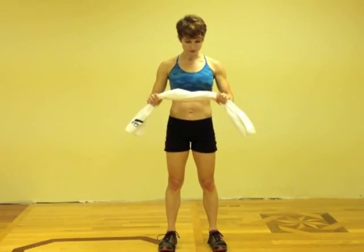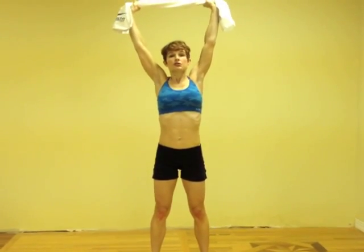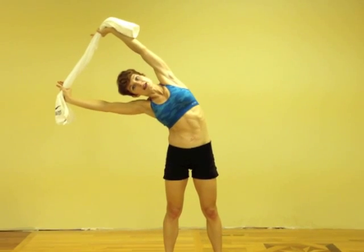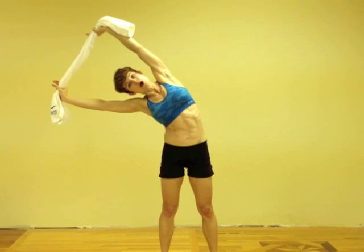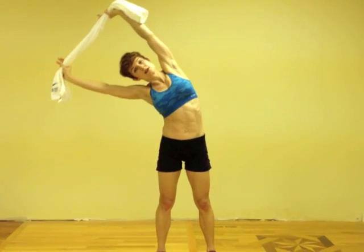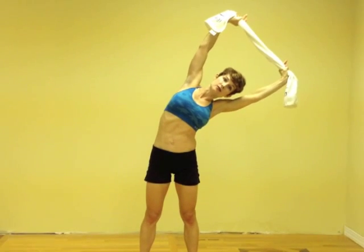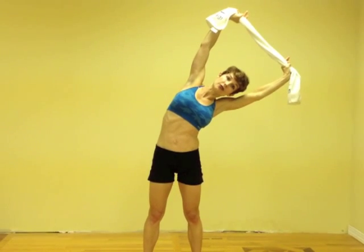Grab your hotel towel and set a timer for about 30 seconds. The first one is an oblique stretch. You're just going to relax and come over to the right, hold that for 30 seconds, and then do the same thing on the left side, holding for 30 seconds.